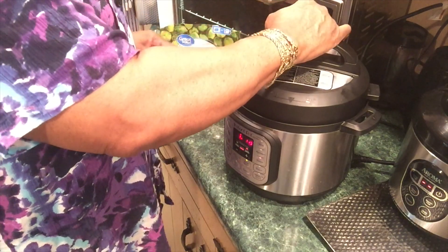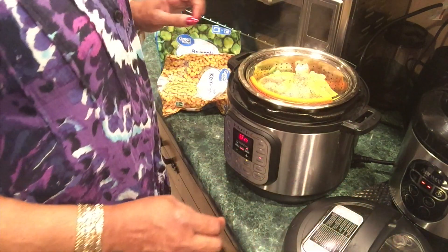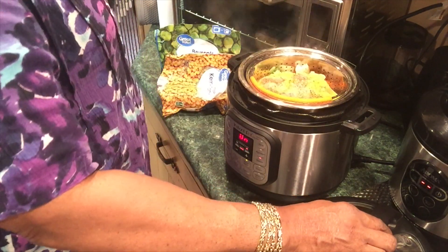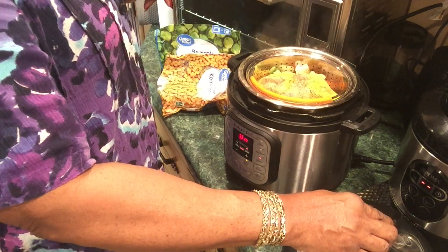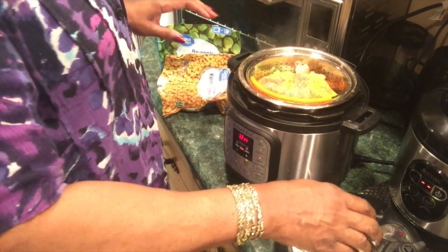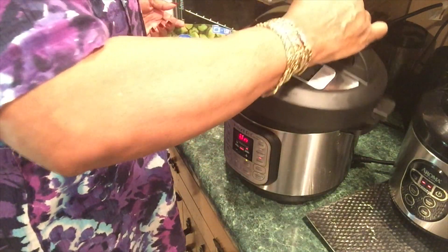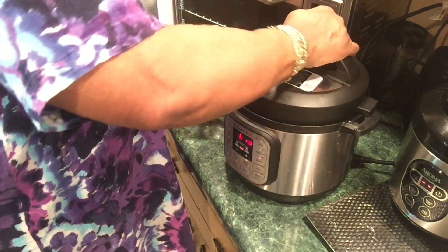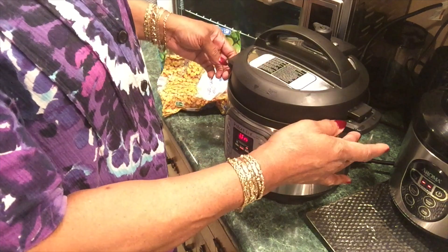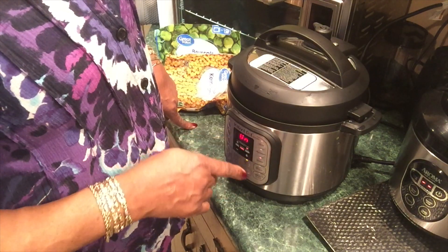Let me show y'all what I'm doing. I season them good, then put the cream of chicken soup on top so it can trickle on down to all the vegetables. I'll touch the steam setting on here. This is my Instant Pot Duo Mini 3-quart pressure cooker.